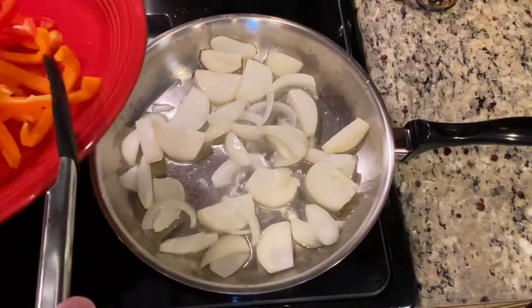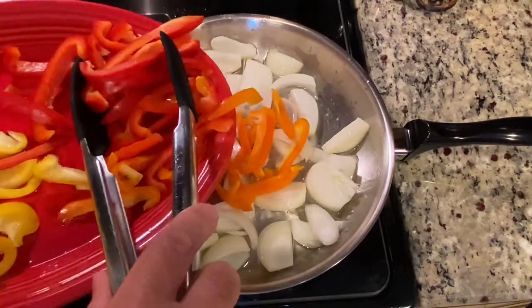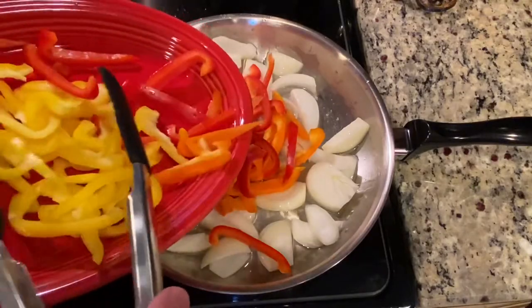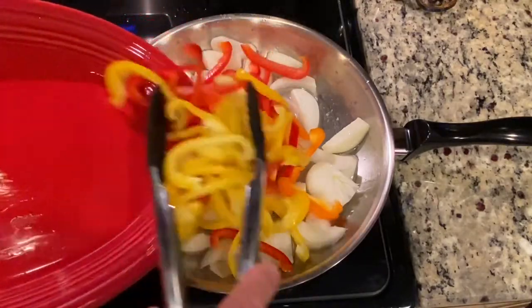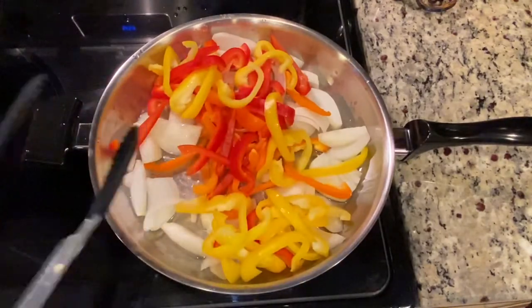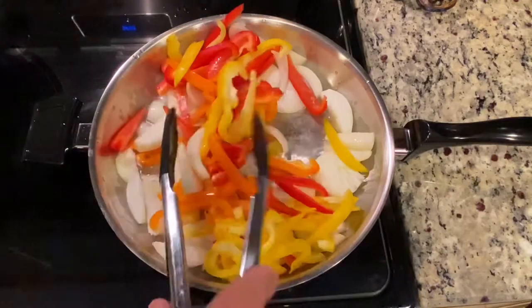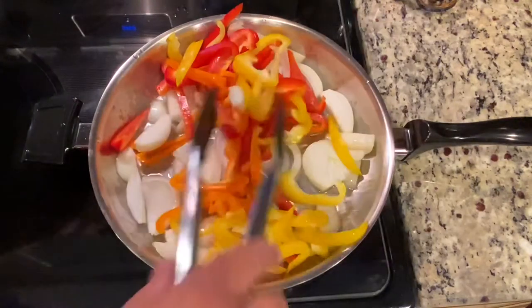Then I'm going to add my peppers. I got my orange peppers — boom. I got my red peppers — boom. And then I got my yellow peppers — boom. Because I love this, it's a great dish. Really healthy. I'm going to lower my heat a little bit.